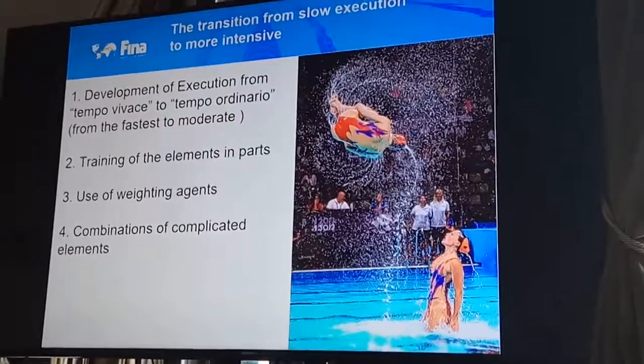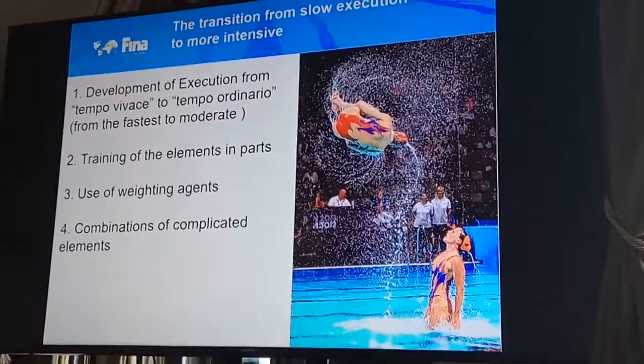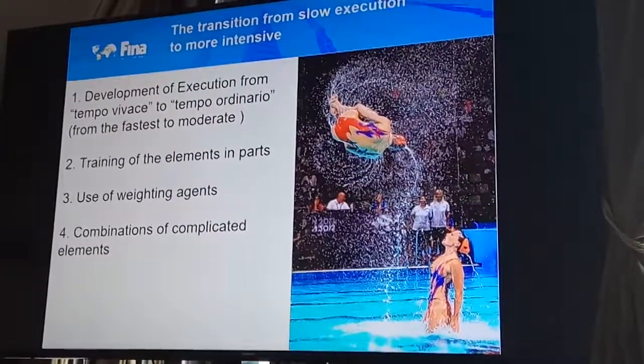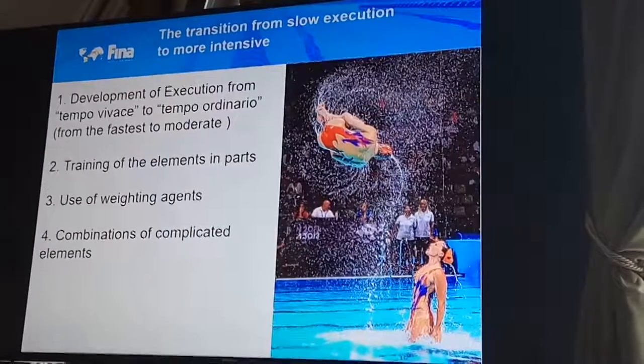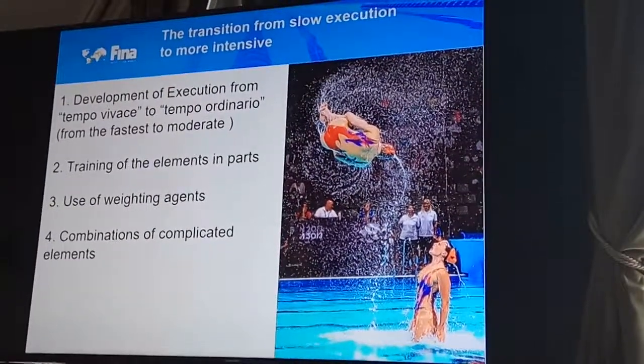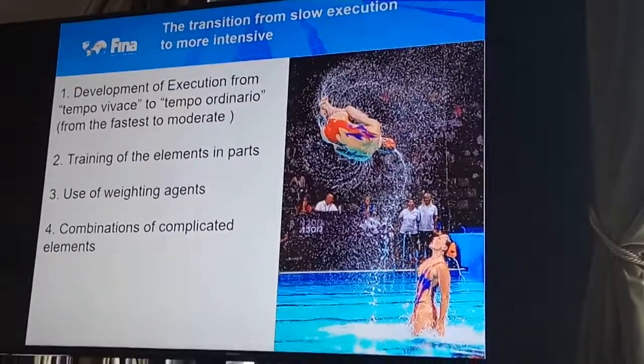The faster performance allows athletes to feel muscle reaction and catch the balance in position, and also to coordinate the work of the arms while changing the strokes and keeping their height.